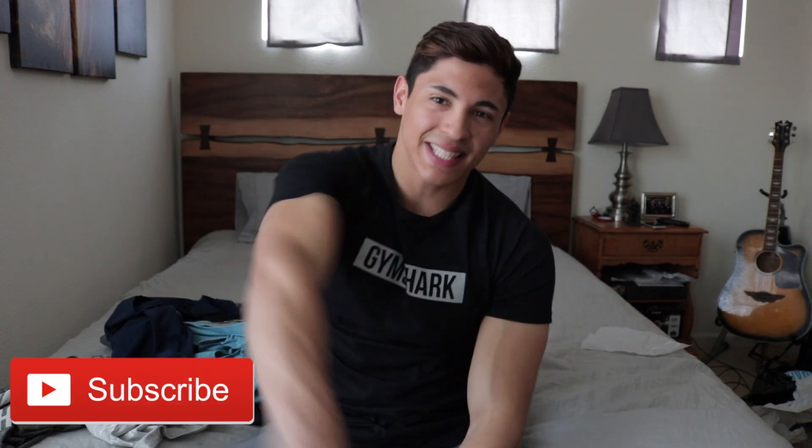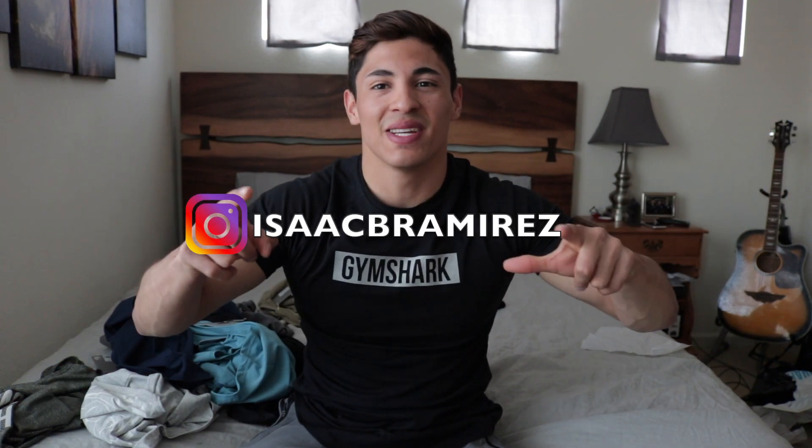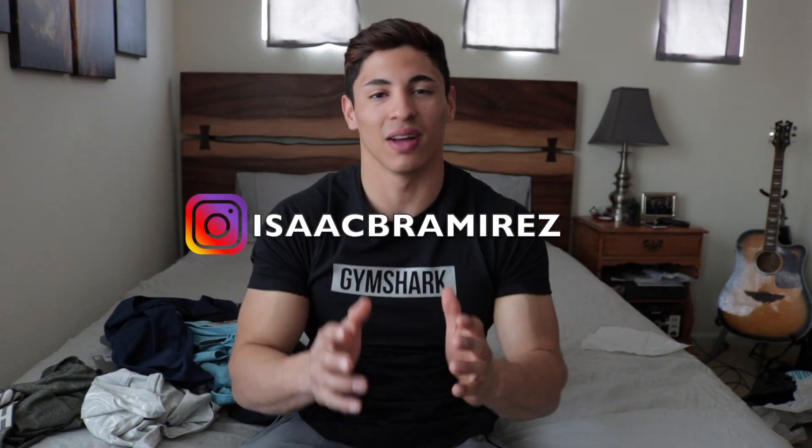That's it for the Gymshark haul, hope you guys enjoyed it. Don't forget to give it a thumbs up, hit that subscribe button, and hit me up on my social media — I'll put my Instagram right here. Don't be shy, I'd love to connect with you. I'm going to be doing a Gymshark giveaway on my Instagram, so go ahead and follow me and hit that notification so you don't miss out. I really appreciate your support — it means a lot to me.